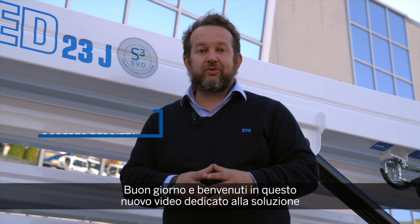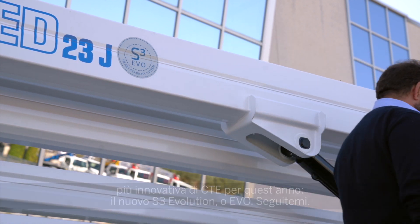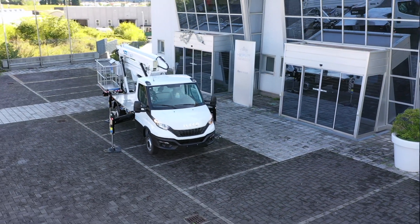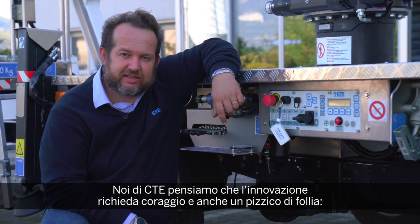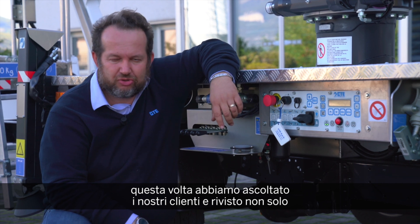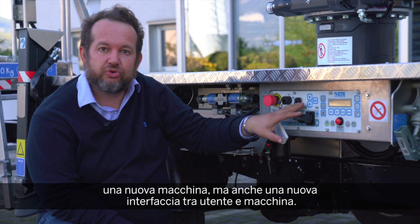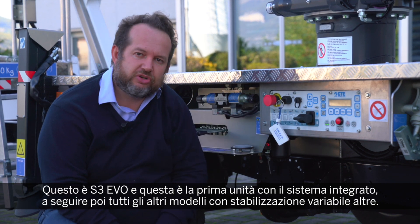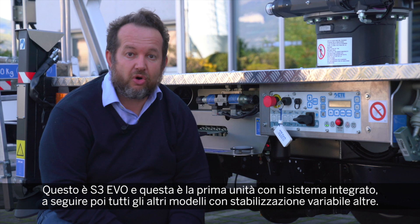Hello, welcome to the new video about the most innovative solution of CTE this year: the new S3 Evolution, or EVO. At CTE, we think that innovation requires bravery and craziness, and this time we were listening to our customers. We designed not only new machines, but a completely new interface. This is the new CTE EVO, and this is the first unit that will be followed by all the other platforms.